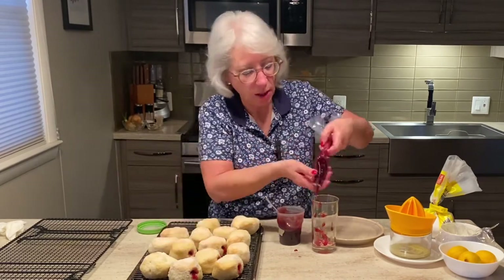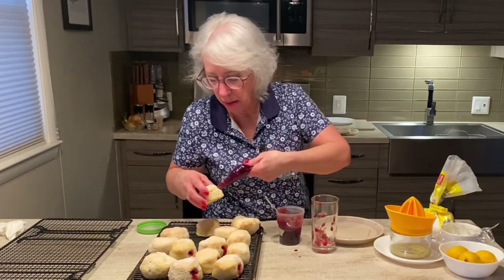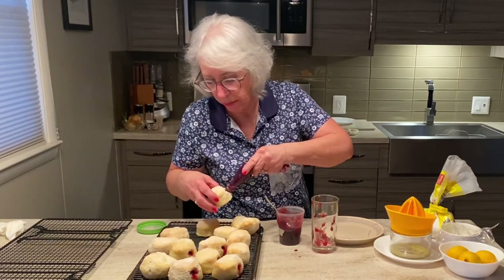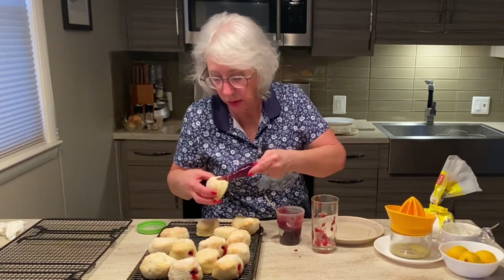Punczki are best eaten the same day you make them, although you can cover them loosely and store them at room temperature for up to 48 hours. But they really are best the same day.